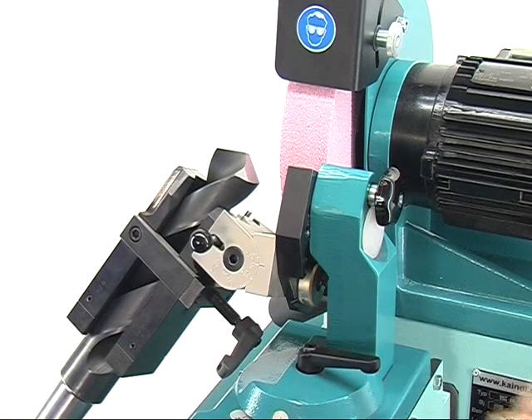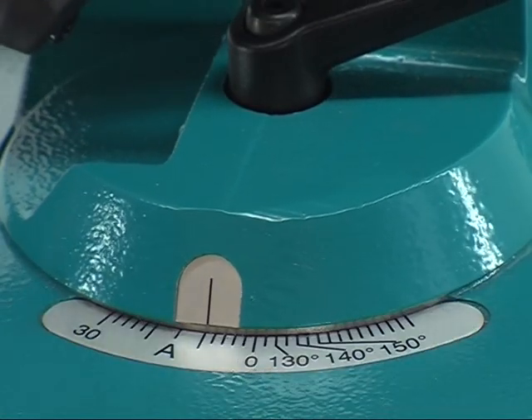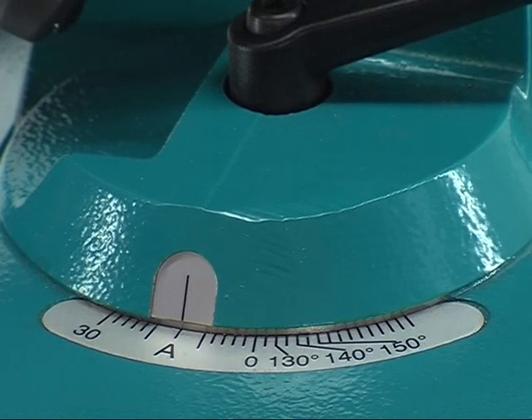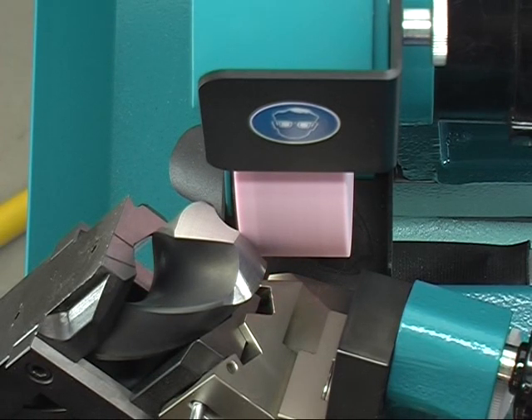Now shift the support trestle to the left till marking A. By both prism feed and motor feed, position the grinding wheel's edge at the drill's chisel edge and reduce this by a corresponding feeding.